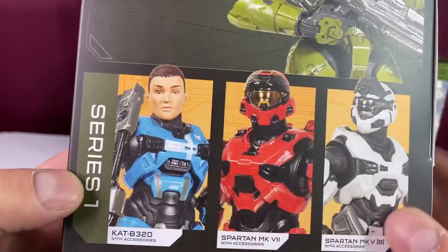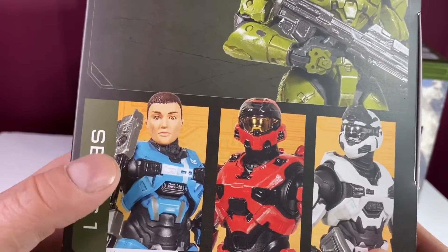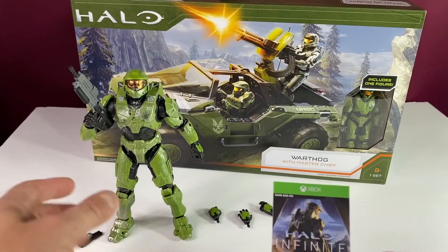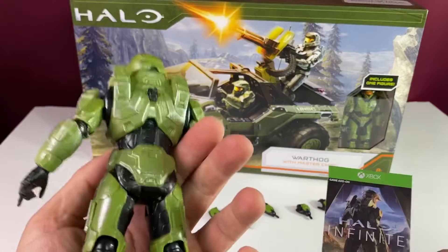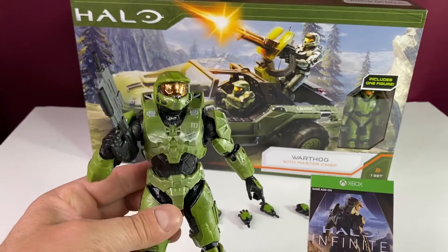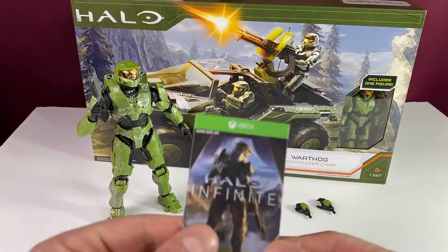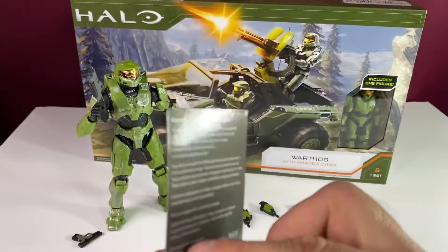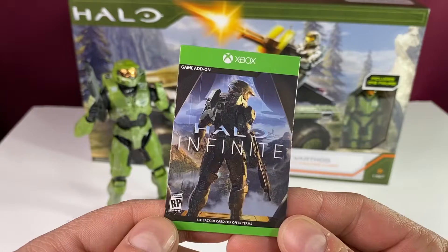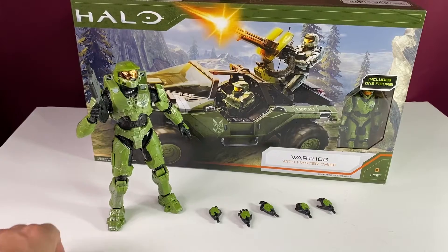We also have Cat — is she from ODST? I played that game, it's been a long time. Master Chief out of the box looks incredible. Sometimes you get an action figure in your hand and it just feels right, and this is one of those occasions. You get a little card here — Halo Infinite — so this is the new game. On the back is a code for in-game content, so I'm definitely going to check that out.